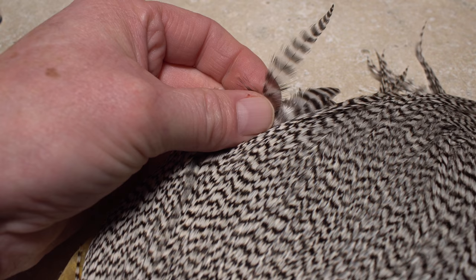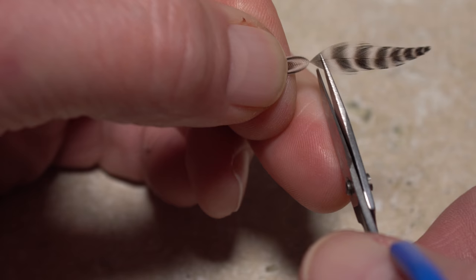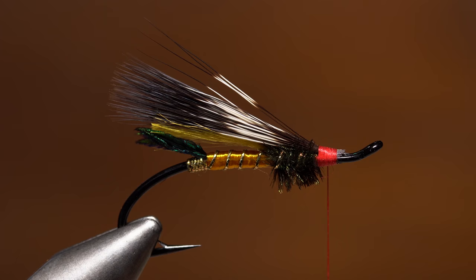A single feather from a grizzly dry fly neck is used to hackle the fly. Matt prefers the ones with a good bit of web and fairly soft fibers out by the edge of the neck. Do strip off the lower fuzzier fibers that tend to have misaligned tips. When you get into nice even-length fibers, pull down a half-inch or so on both sides of the stem to isolate the tip of the feather, so you're able to snip it off and form a small triangular tie-in anchor.